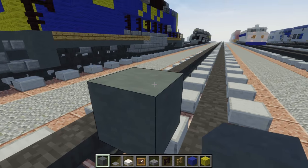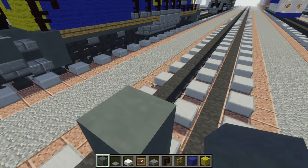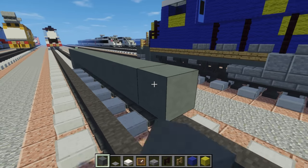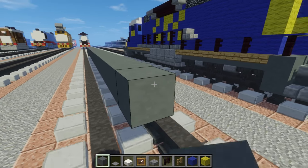First off, we're going to place scion hard clay right on top of the tracks. Make it 2 blocks tall and you want to make it 31 blocks long.